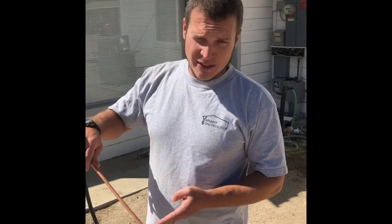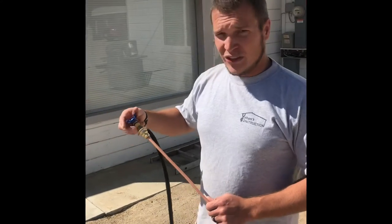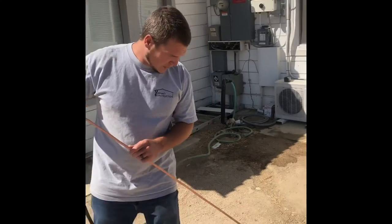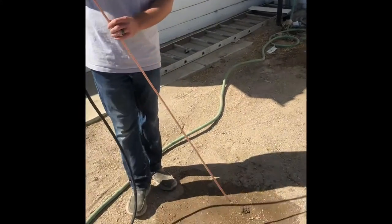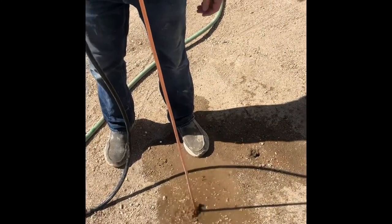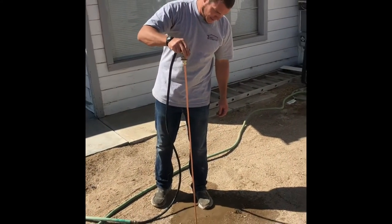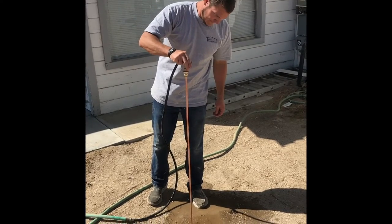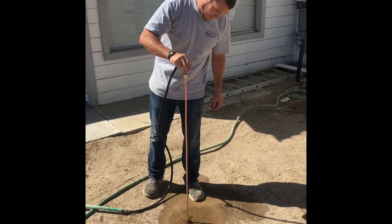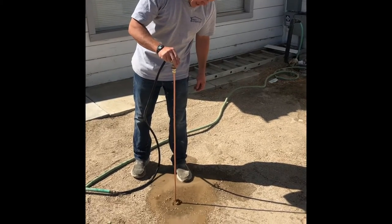So we'll know if we get below that line that the tank's probably not there. Just to give you an illustration of how this works — we're going to start the water and slowly tap on the ground, and it's just going to start going down. Sometimes you might hit a root, sometimes you might hit a rock.